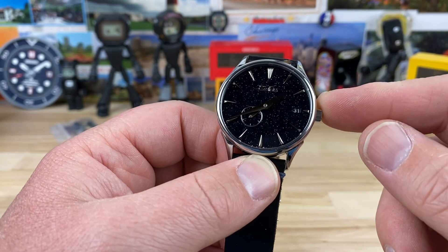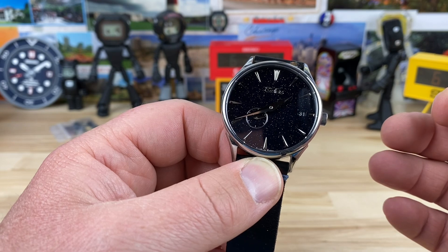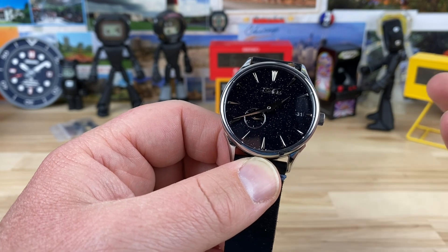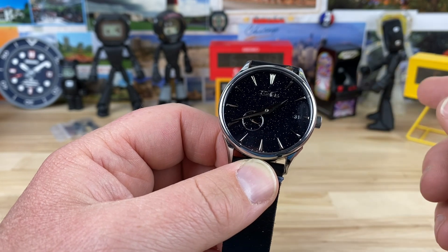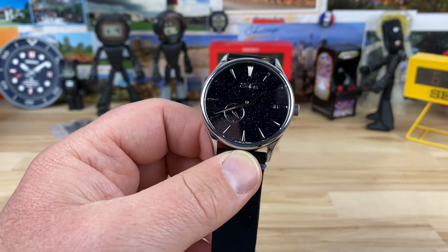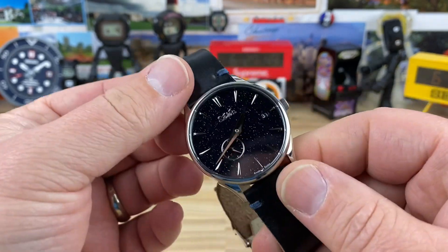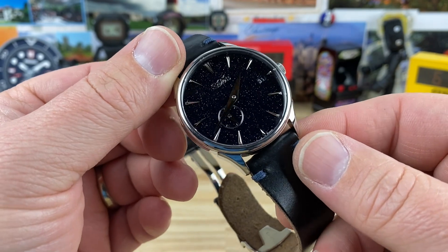There's a deposit right now — you can put down a pre-order deposit of about 150 euros. I didn't do the conversion. And then with a remainder balance due of about 299 euros later. Again, that's in euros, not converted to US dollar. These are supposed to ship in September of this year, 2021.